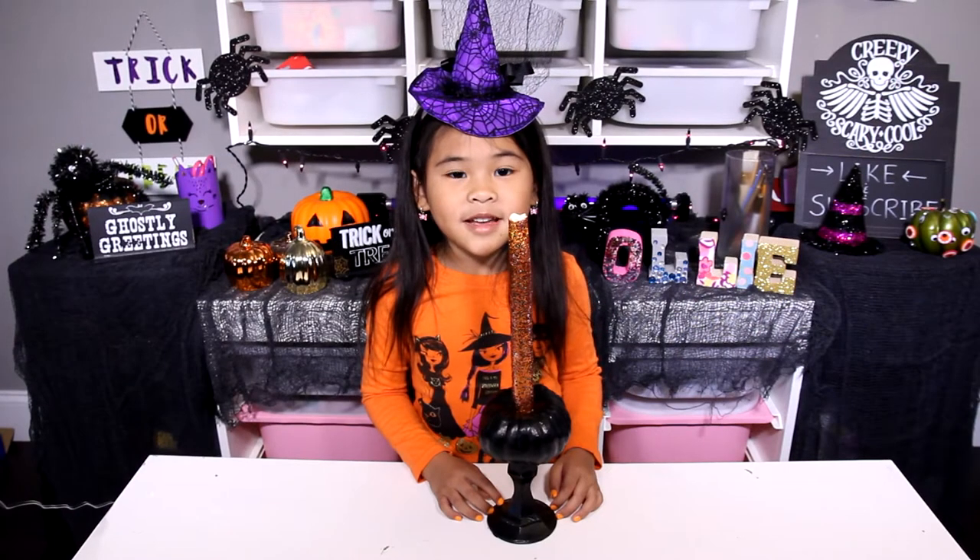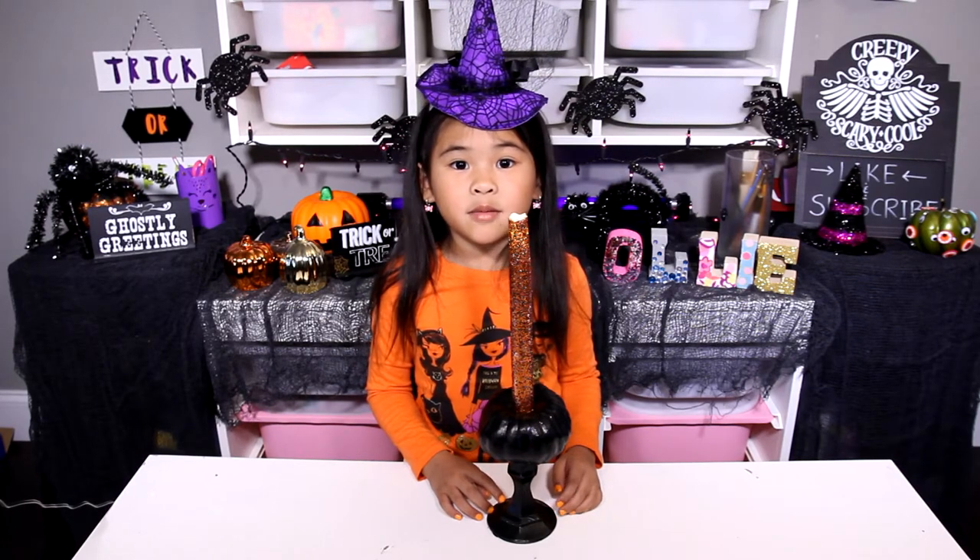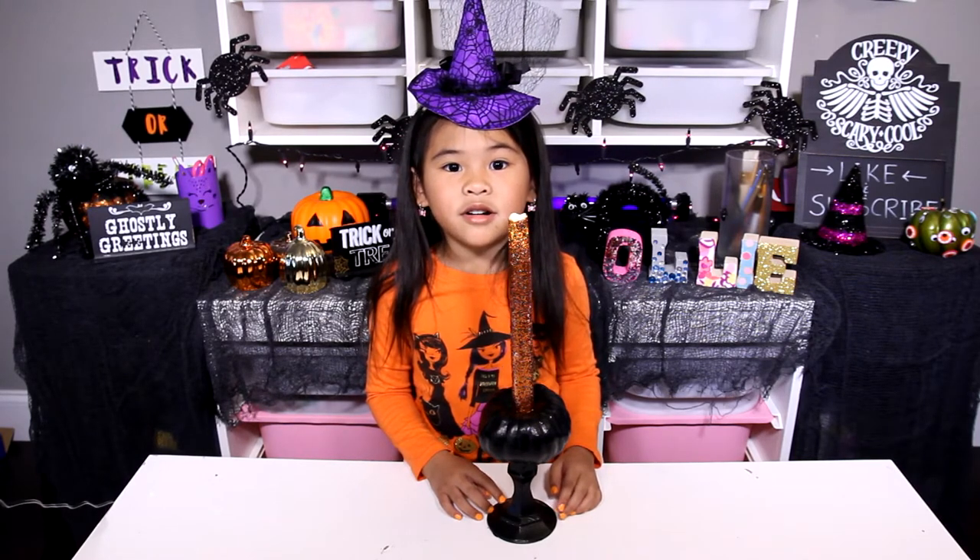DIYwithOllie.com. Welcome to DIY with Ollie! Today we're going to make a spooky Halloween candle holder!